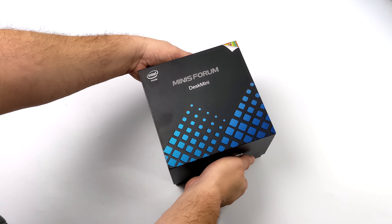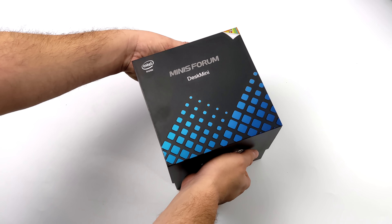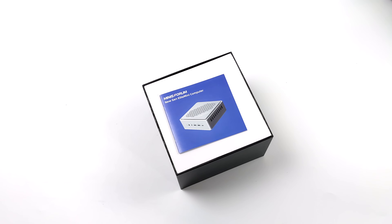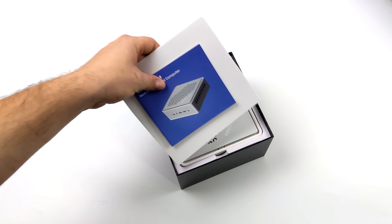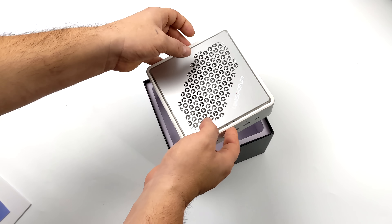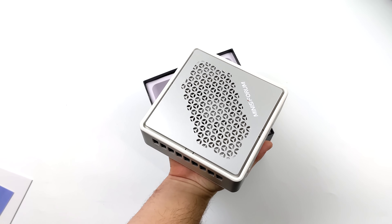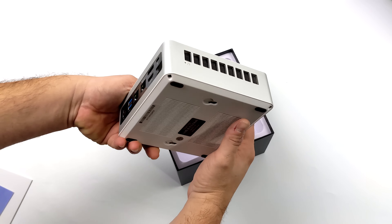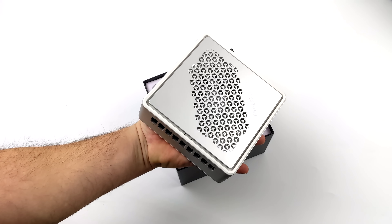I've been really excited to get my hands on this little mini PC because of the CPU it's using. In the past we've tested a lot of the Tiger Lake mini PCs with the 28W parts like the 1135G7 and the 1165G7, but the TH50 is actually using a Tiger Lake H part which offers a higher base TDP, and in these mini PCs it really does make a difference on the graphics and CPU side. This also supports Thunderbolt 4 so we can connect Thunderbolt peripherals like a Thunderbolt eGPU, and we will test that by the end of the video.